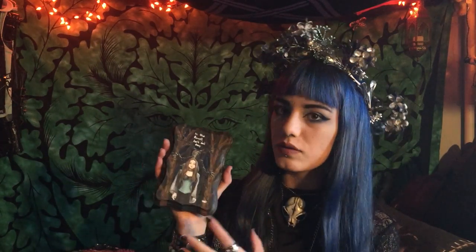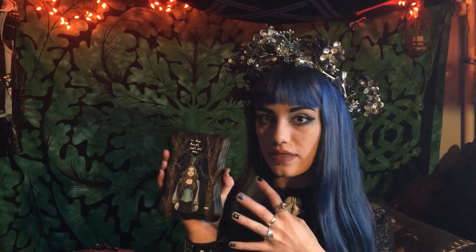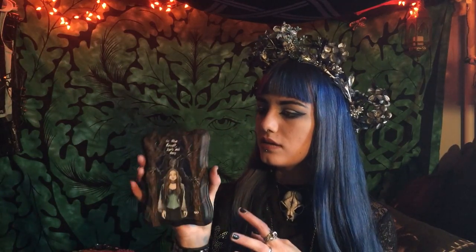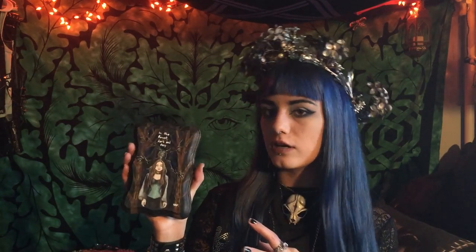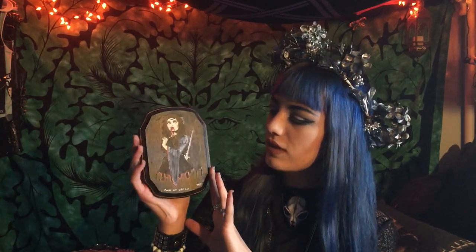This one was kind of fun and freaky-looking — a girl with weird eyes and a deer-headed creature behind her. It's called 'In the Forest Dark and Deep.' It's a fun little image that I ended up finding and superimposing. This one's a little rougher and simpler, and I kind of like the simplicity of it.